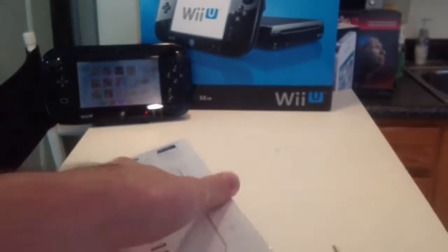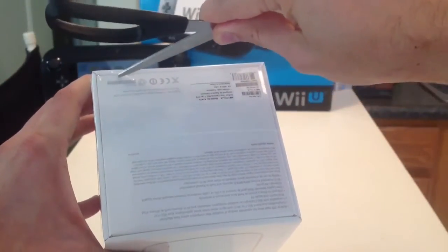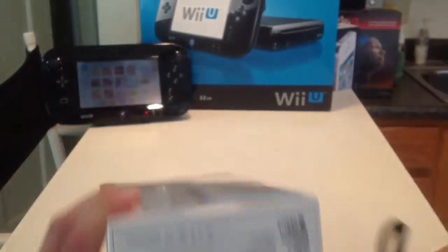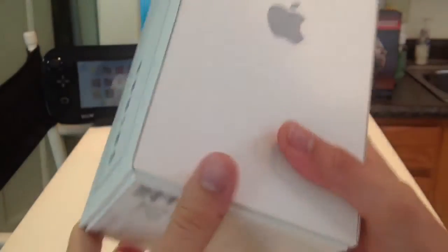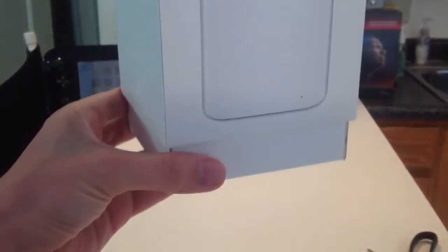Let's do it down here on the bottom. The plastic's coming off — take that plastic off. Oh look, it wants to come out like a genie in a bottle.